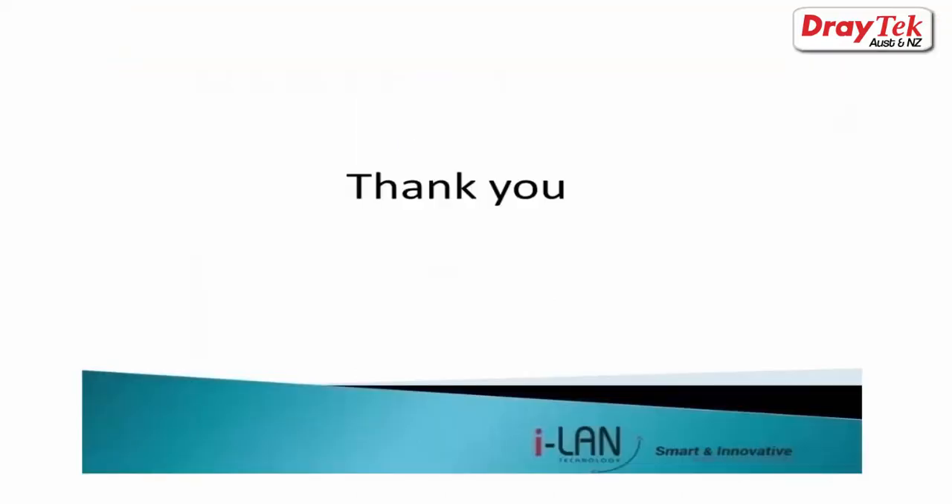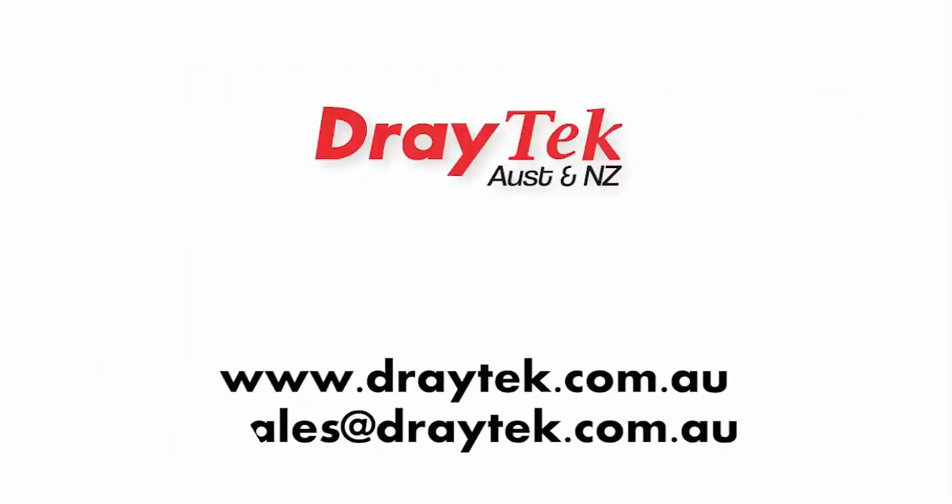Thank you for watching the video. For more information, please visit our website at www.draytek.com.au or you may email us at sales@draytek.com.au.